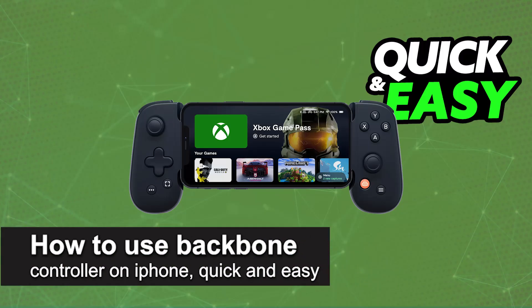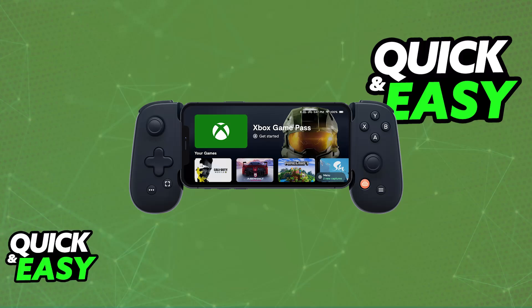In this video I'm going to teach you how to use Backbone Controller on iPhone. It's a very quick and easy process, so make sure to follow along.